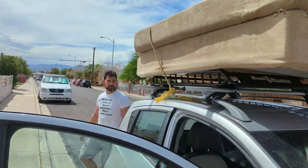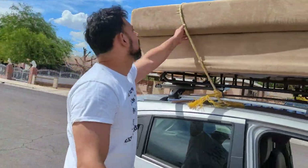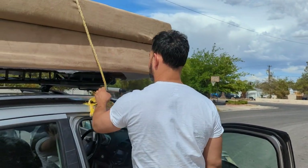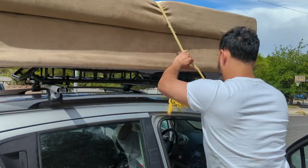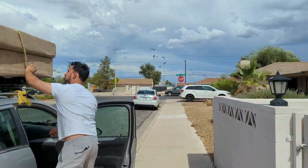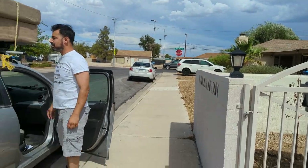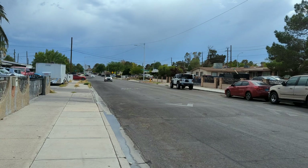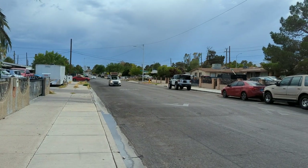I thought I didn't have enough rope. That's pretty good. I want to put the straps up. That's loose — I need to really tighten it down a little bit. That's all good. Let's see. I like it.